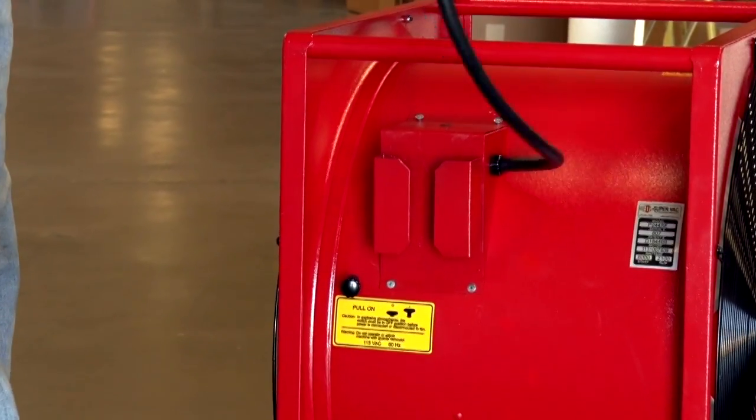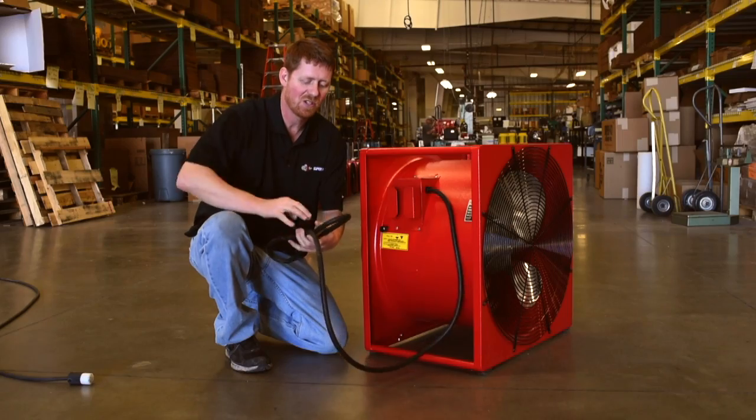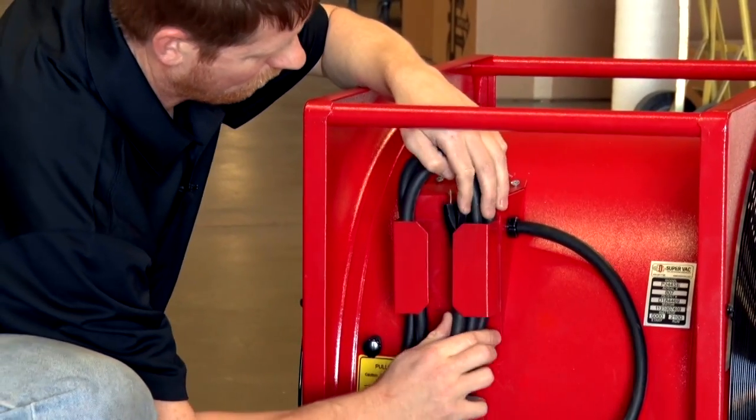The fan has a convenient cord pocket for storage to prevent tripping hazards as well as keep the fan nice and tidy.